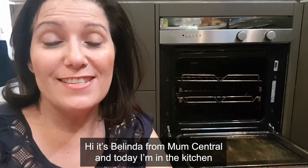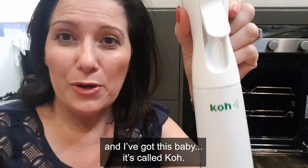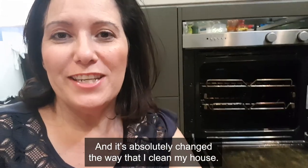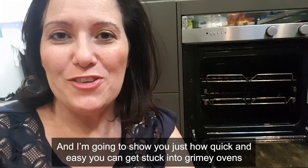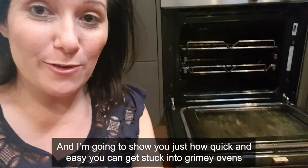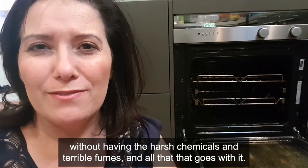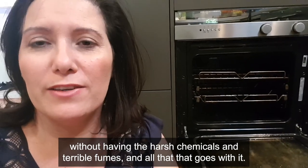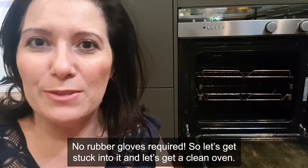Hi, it's Belinda from Mum Central, and today I'm in the kitchen with this baby - it's called Co - and it's just absolutely changed the way that I clean my house. I'm going to show you just how quick and easy you can get stuck into grimy ovens without harsh chemicals, terrible fumes, or any of that. No rubber gloves required - let's get stuck into it and get a clean oven.